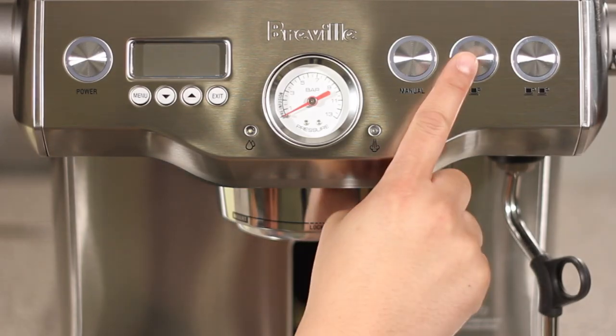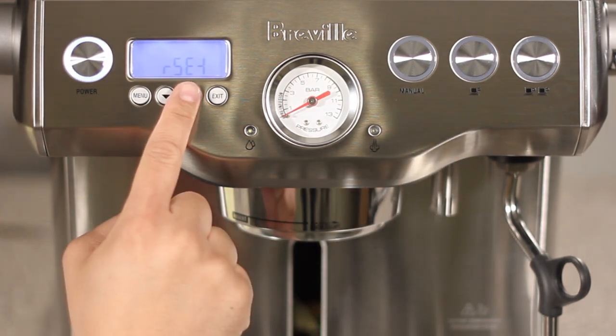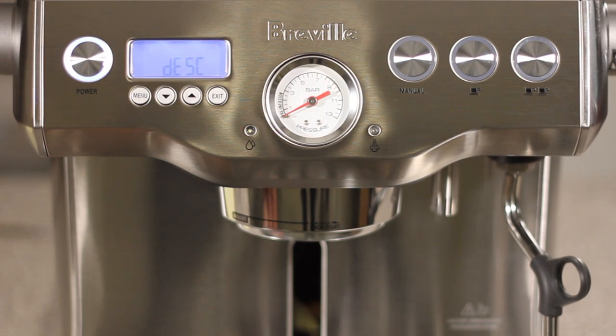Let's begin with the unit off. Press and hold the 1 cup button and power at the same time. Next, push the up button and then push the menu button. You'll see 'push' on the LCD.